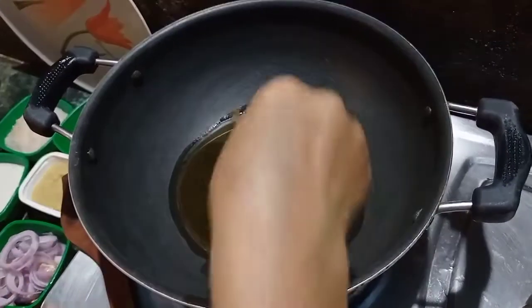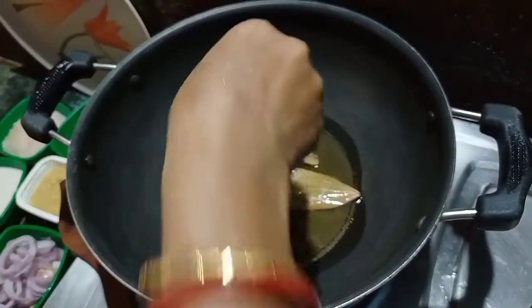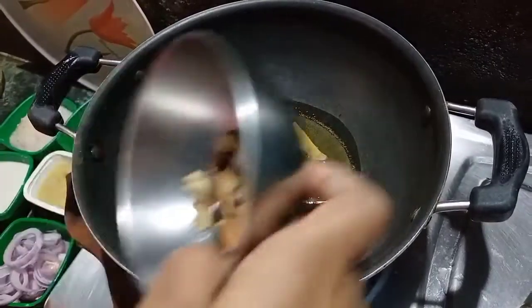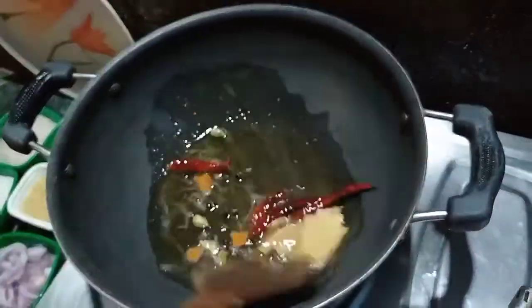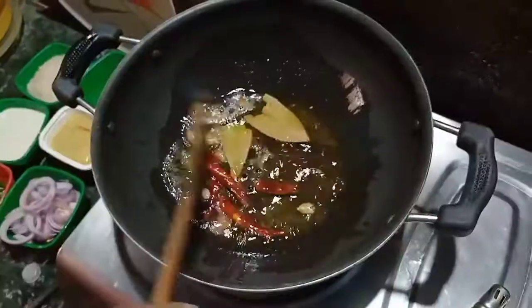1 cup of salt, and 1 cup of salt. Add 2 to 3 minutes to make it.